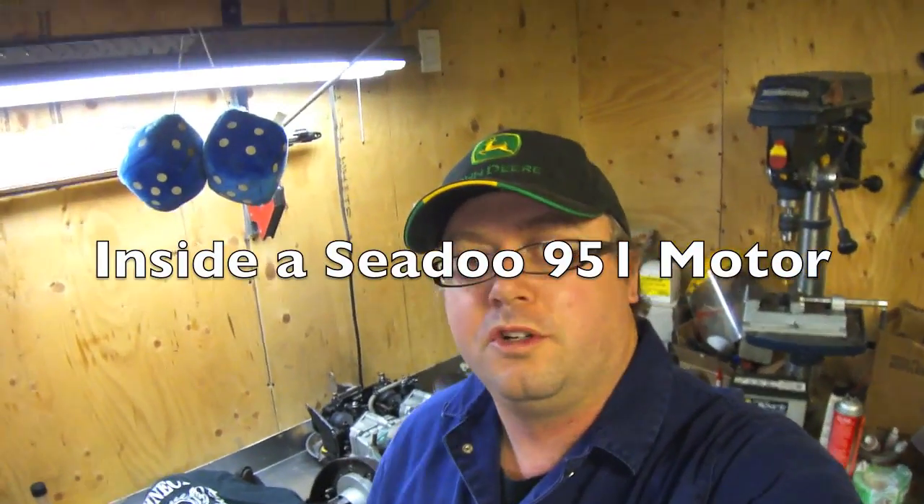Hey everybody, it's Jerry from Bullshit Corner. Today we are going to continue to tear apart the Sea-Doo 951 motor. It's been a project I started last year — the engine block was cracked and I kind of searched around so I could find the cheapest motor. So now we're just going to dismantle what's left of the engine we got and just kind of show you guys what it's all about.